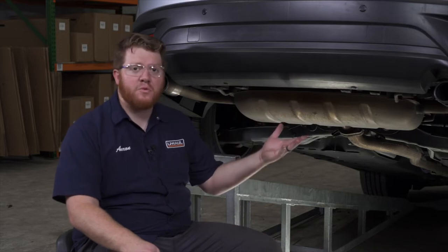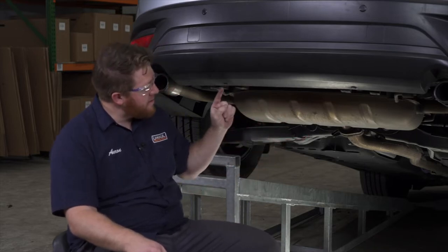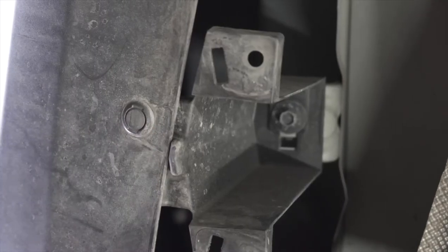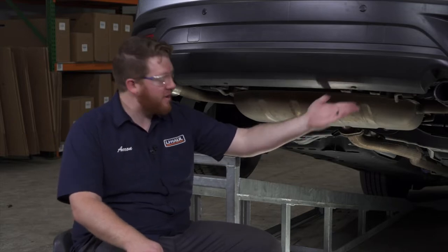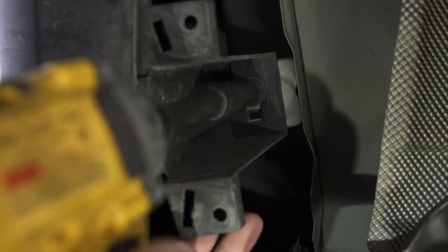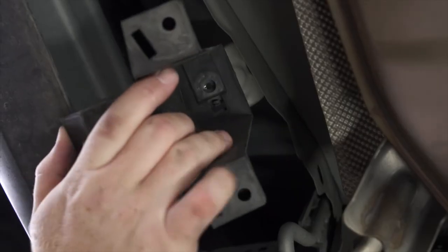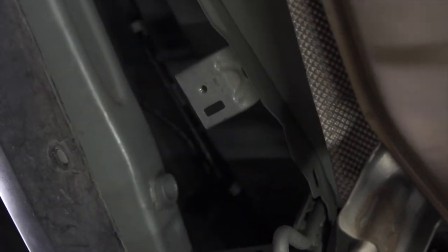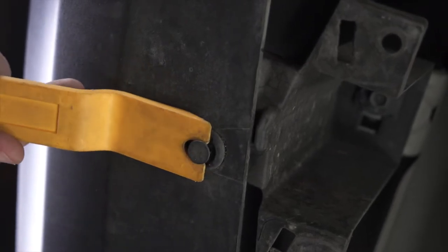With our underbody panel removed, we can now gain better access to our brackets. Each bracket is held in by one pushpin and one screw that our panel was partially blocking, and it's identical on the second bracket. We'll use a 10 millimeter socket to remove this bolt, then pull it down and repeat on the other one. If dirt has gotten in, it may be helpful to use a trim panel tool.